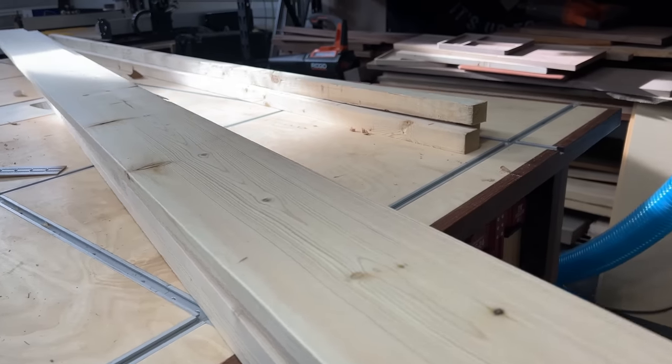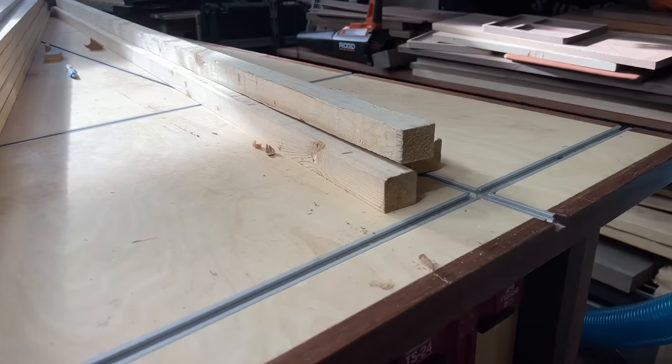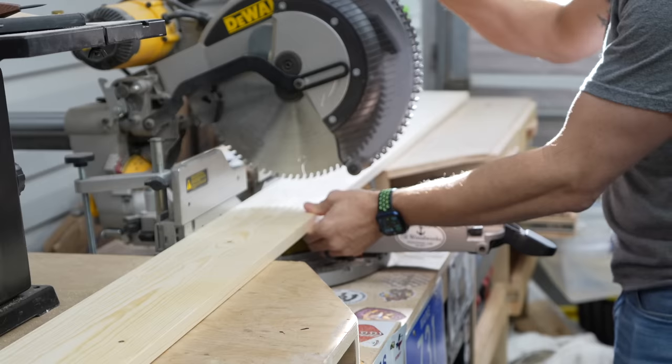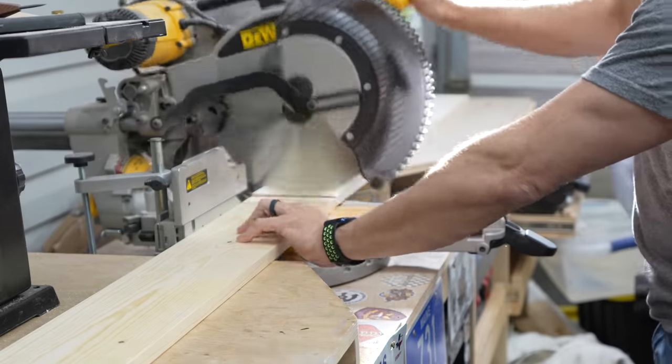This desk is very beginner-friendly. We're using common boards you can buy at your local home store — one-by-sixes and two-by-twos. I cut the one-by-sixes in half to start with. I cut five of these, about five feet long. These are going to be our tabletop.